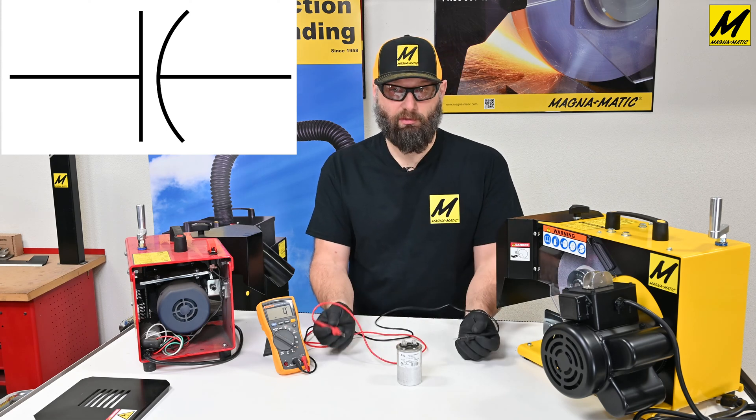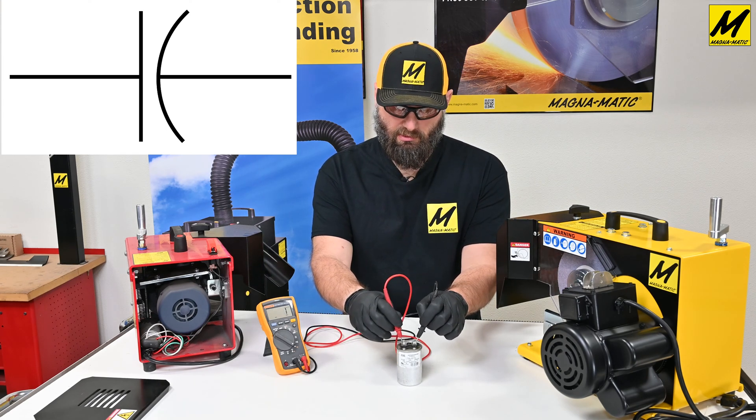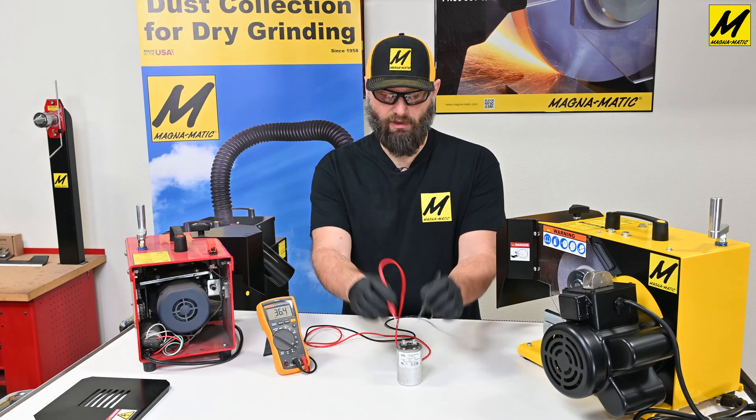Then take one of each of the probes and touch it to one of each of the posts on the capacitor. This capacitor is reading 36.4 microfarad.